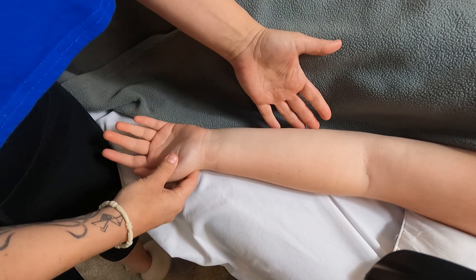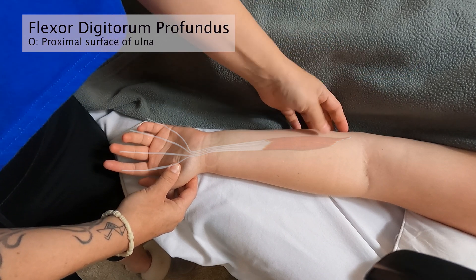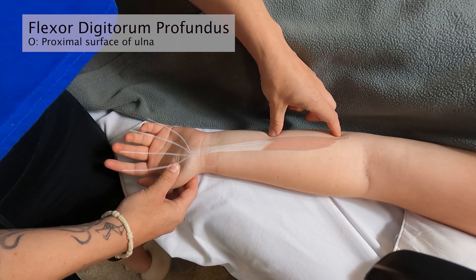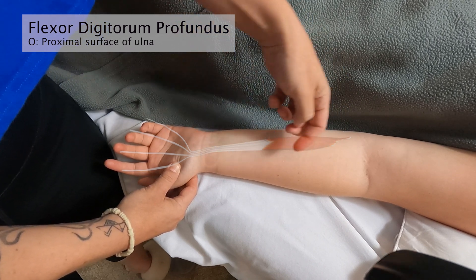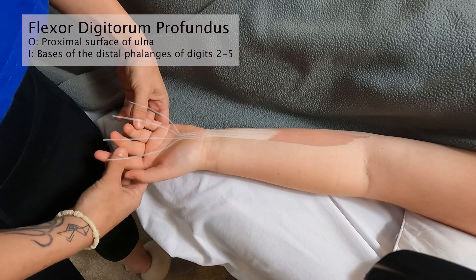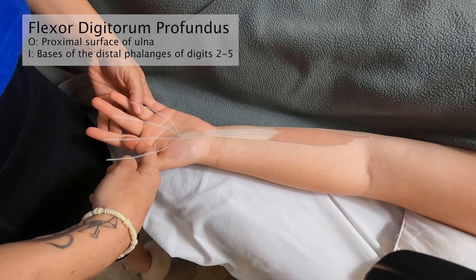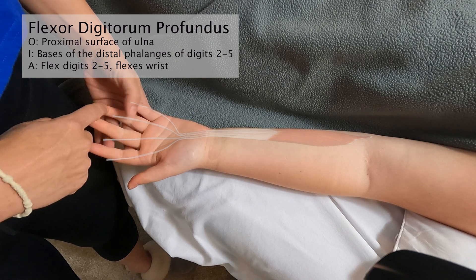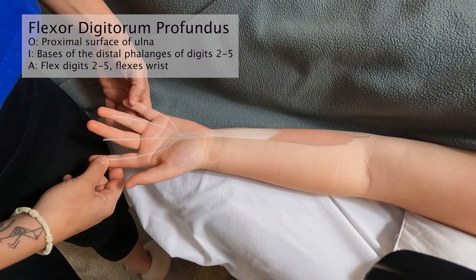Underneath superficialis we have flexor digitorum profundus. Profundus does not cross the elbow joint — it attaches to the proximal surface of the ulna, approximately the upper two-thirds. It also passes underneath the retinaculum and splits into four tendons, which come through the forked superficialis tendon and attach onto the distal phalanges of digits 2, 3, 4, and 5.